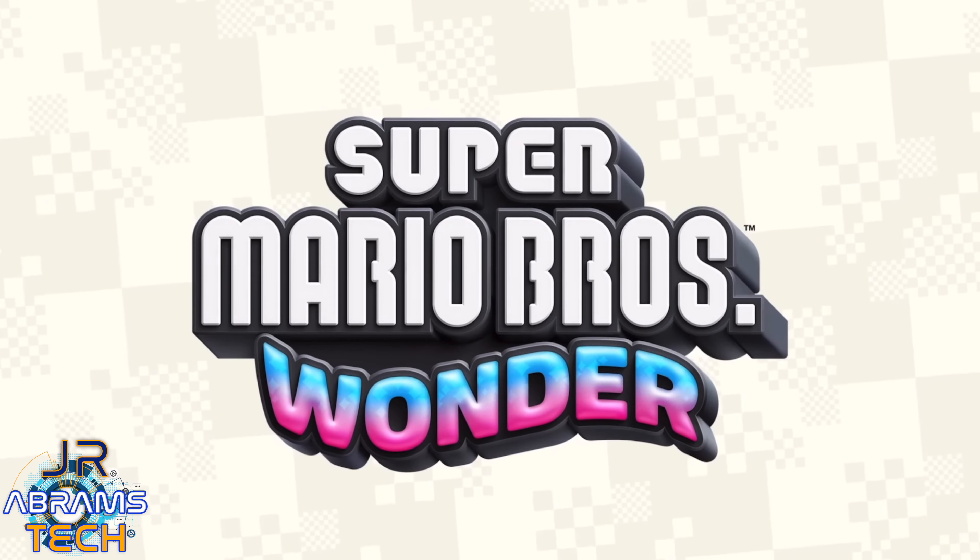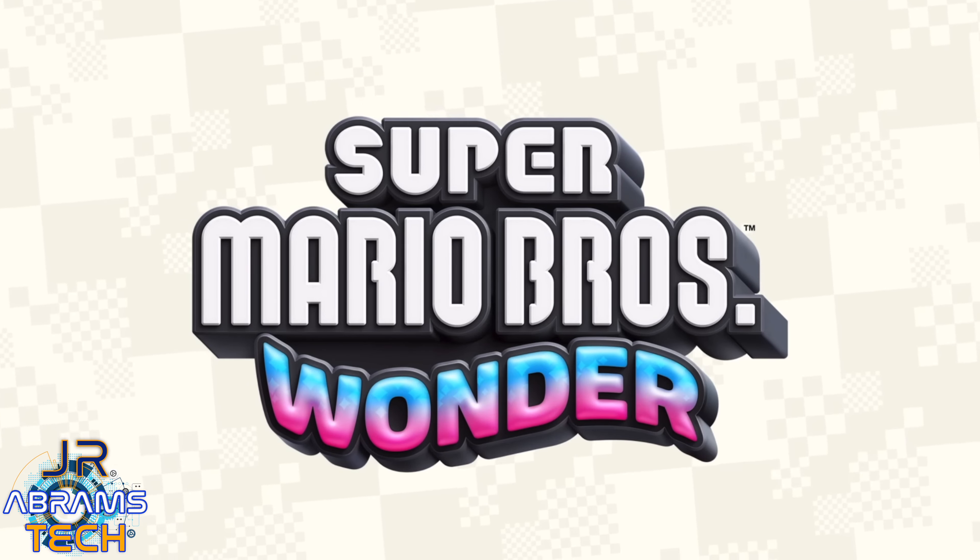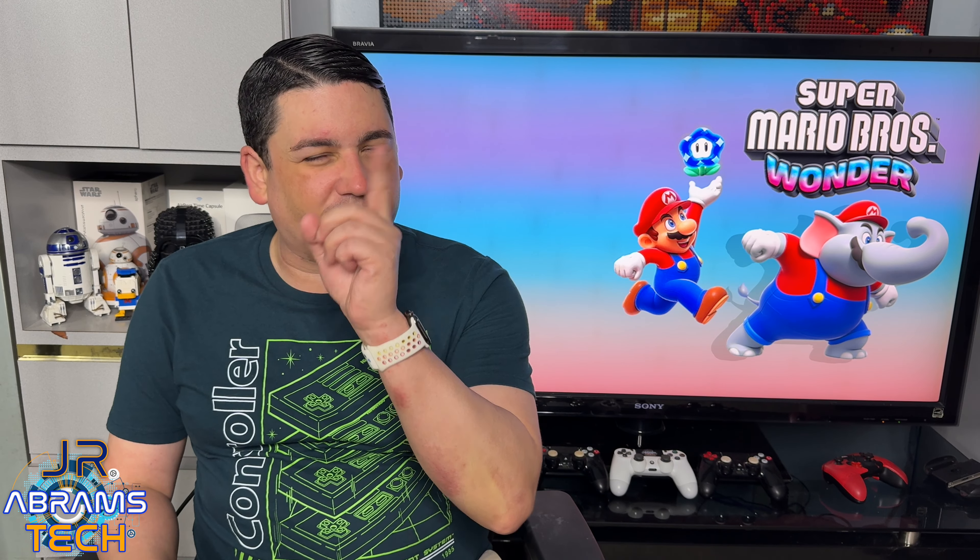In this video, we are going to be talking about Super Mario Wonder and why, in my opinion, it is one of the best 2D games I've ever played. So, let's get to it.